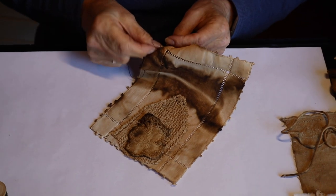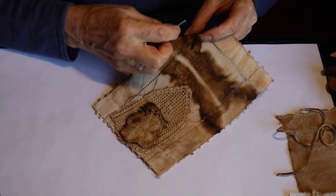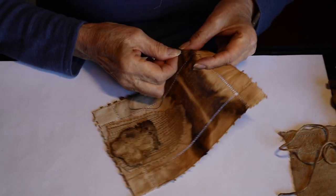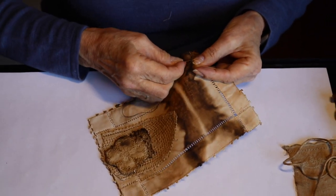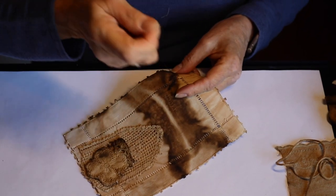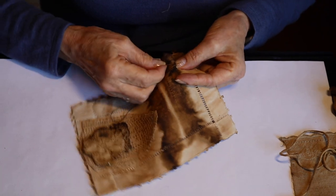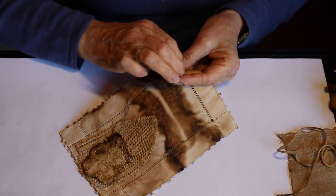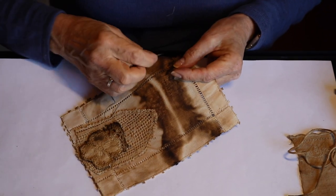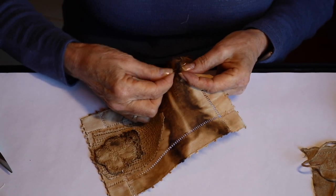The edge of this fabric is making me a little nuts — I'm going to have to turn it just slightly so I don't have to deal with it. There we go, much better. I'm just going to let my needle take a wander and then look for another question.